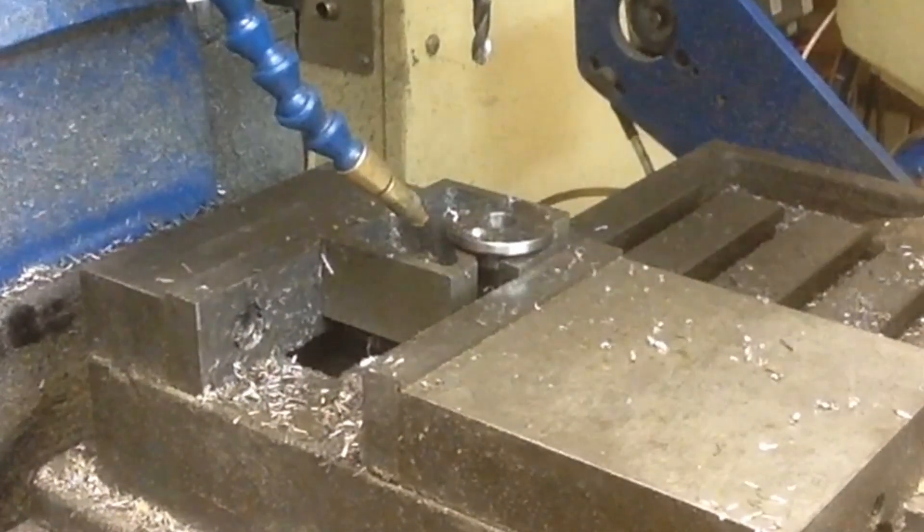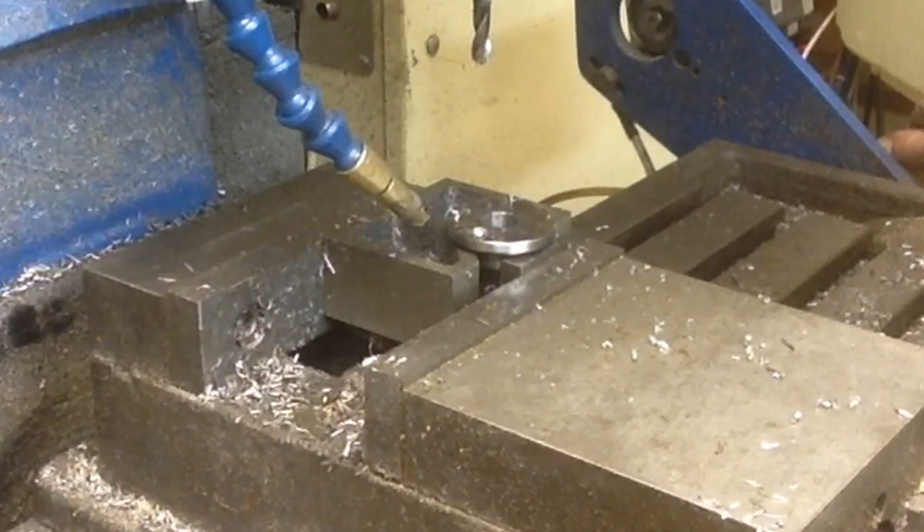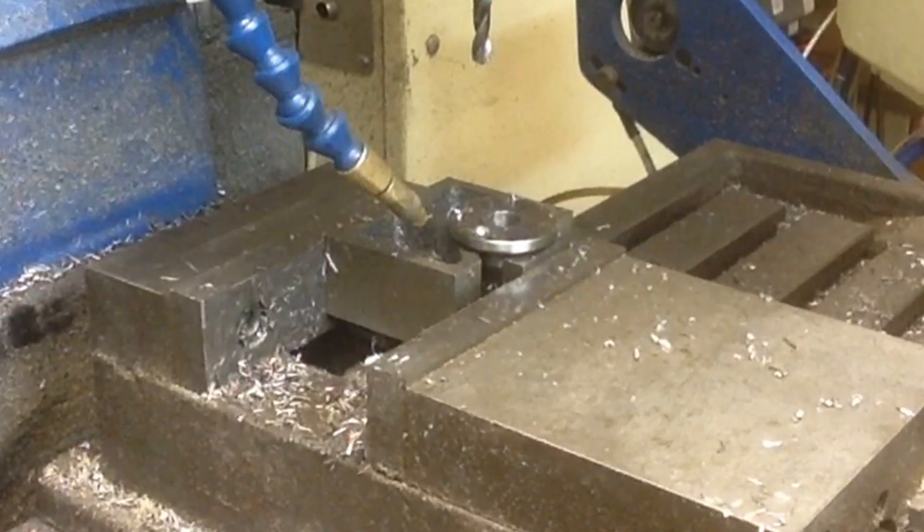Wrong dimension on the first one right off the bat. We haven't gone all the way through yet, so we'll save this one. Not paying attention to what's going on.